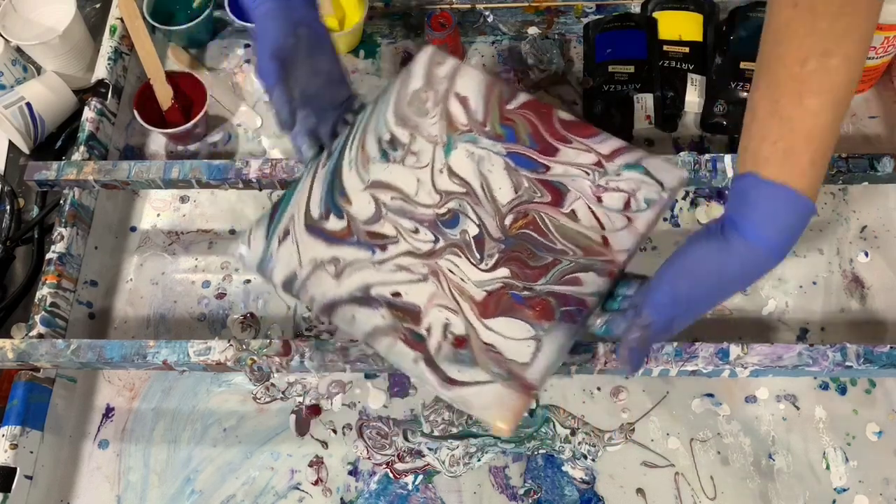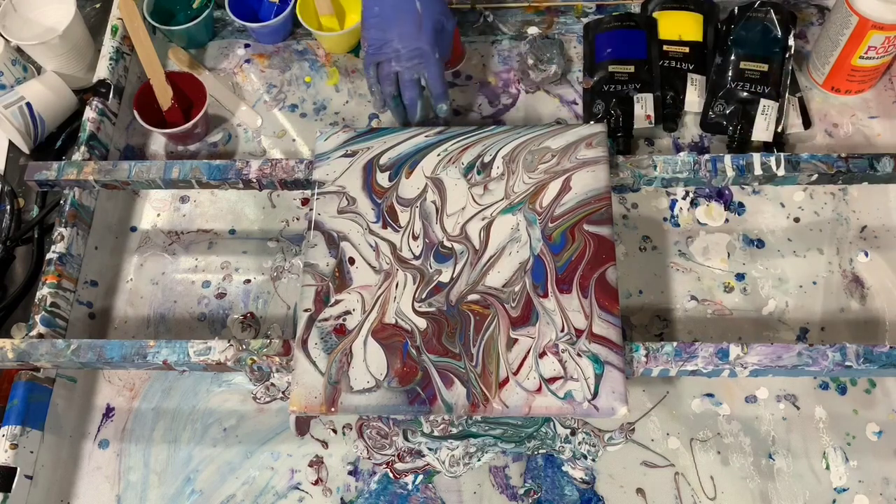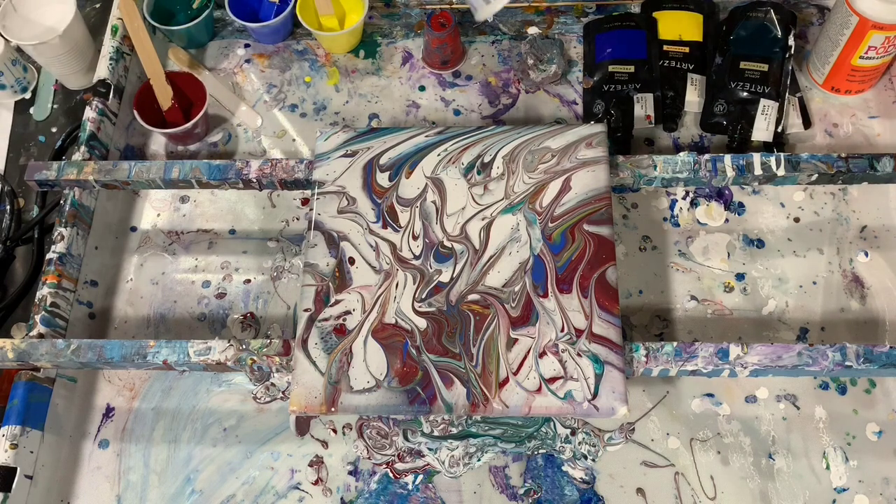But I don't want to lose a lot of that Bordeaux red there — I think that's very pretty. So I'm going to work with the cup a little more here, just play with it, and I'll use a little bit of a different size cup this time too.